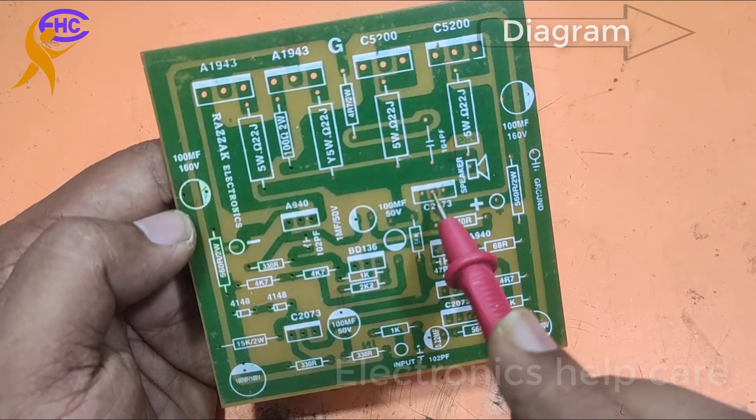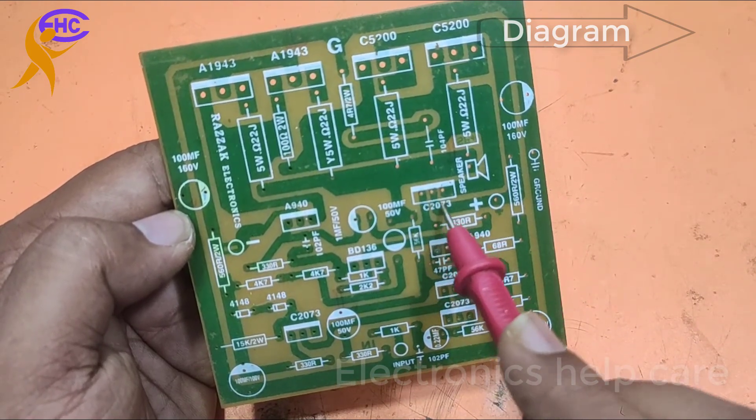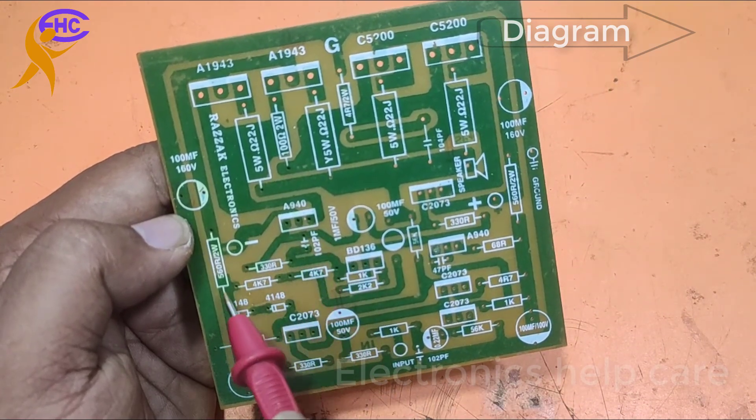This is the driver transistor for the positive side. The driver transistor runs with the main voltage. This is the negative driver transistor, which also runs with the main voltage.